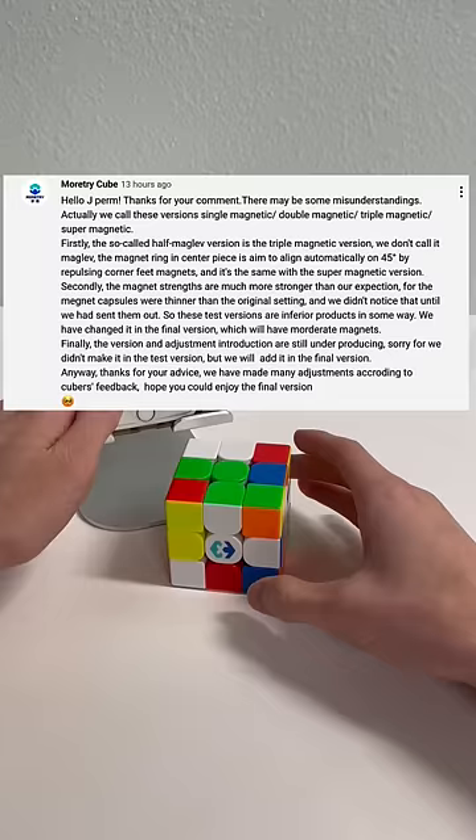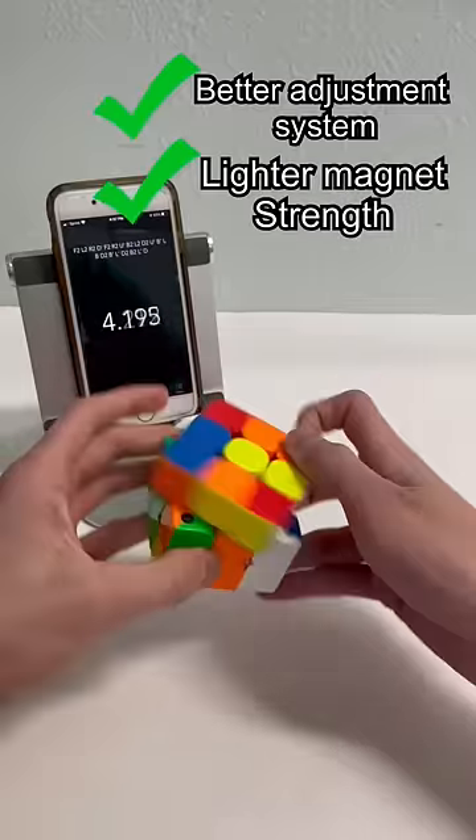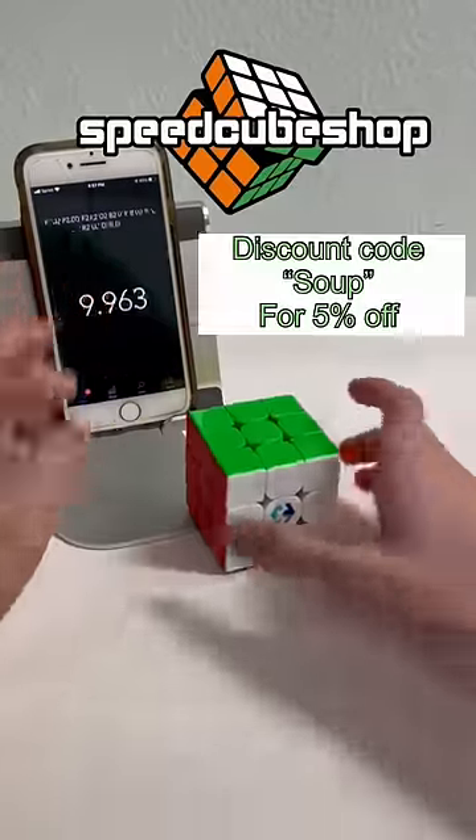With these being test batches, this new company is very promising. They'll have a better adjustment system and better magnets in the final releases, so I believe these cubes will be worth getting once they are released. Thank you to Speedcube Shop for sending these out to me.